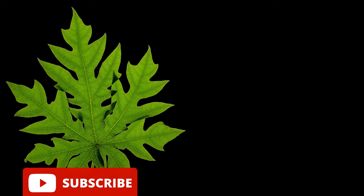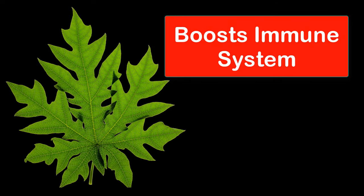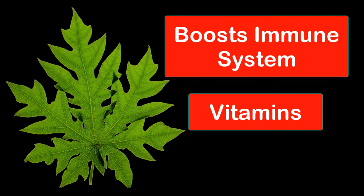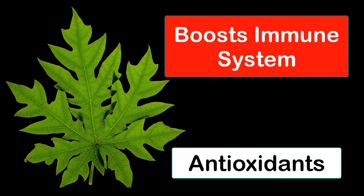Some of the health benefits of papaya leaf tea include boosting the immune system. Papaya leaves are rich in vitamins A, C, and E, as well as antioxidants, which may help to support the immune system.